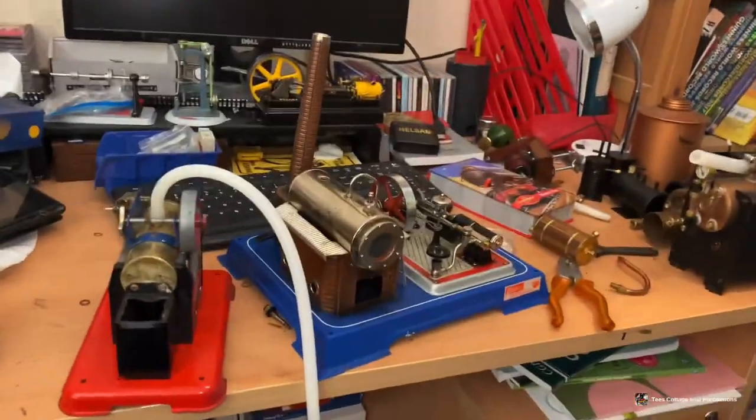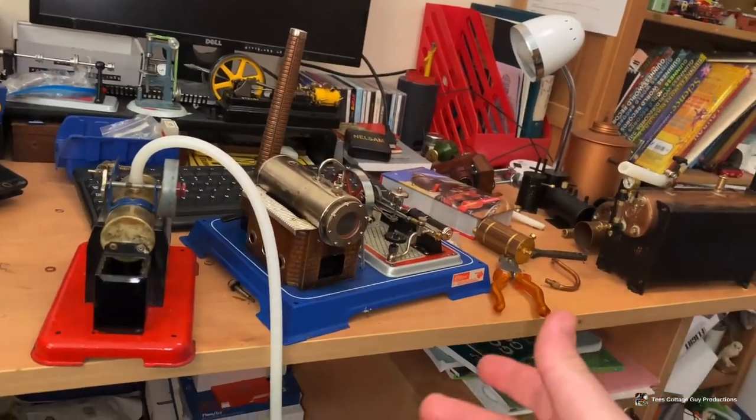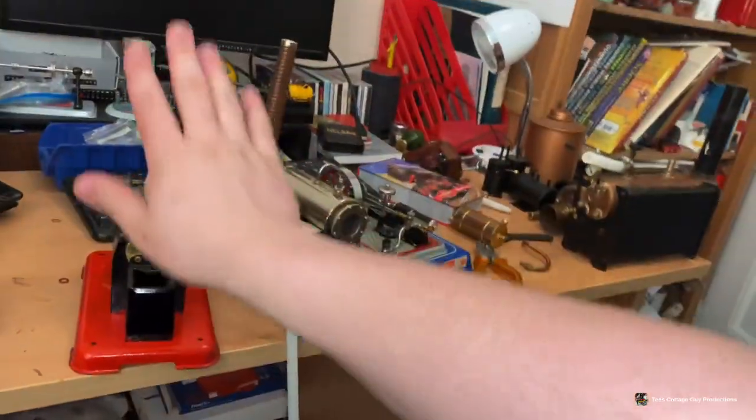Hello everyone. I'm back on my phone because my camera is on charge, but I'm going to do this quick video where I run a few engines on compressed air using my air compressor. It's going to be running my SP2, followed by my D16 and then my Stuart S50.